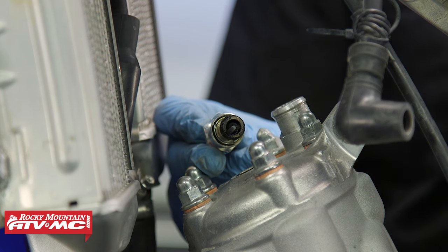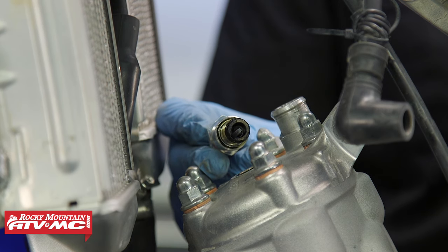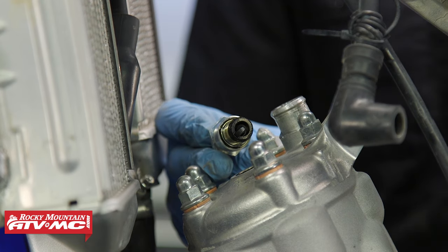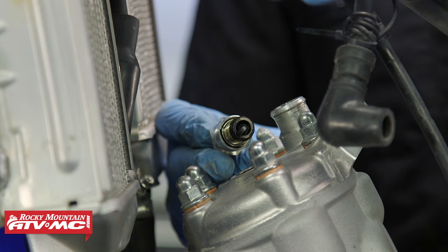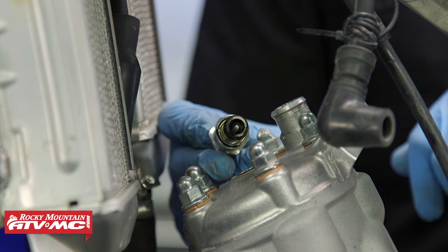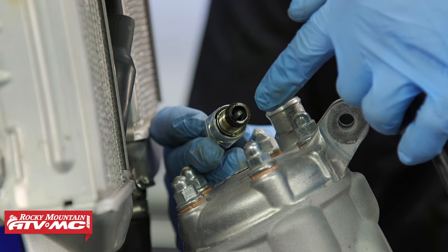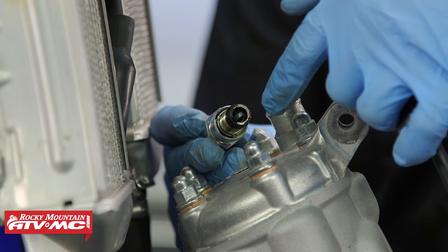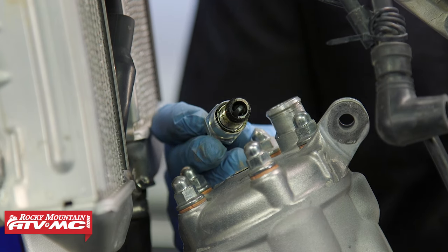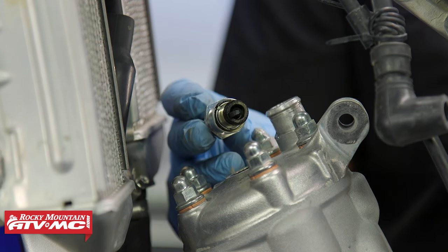The spark plug is going to tell you a lot about the condition of your engine. Whether your mixture is too rich or lean — a rich mixture is black, lean would be white, and what you want is more of a golden brown. The other thing you want to look for is any little metal particles on there, like little metal BBs. If that's the case, you have some serious issues going on with your motor.